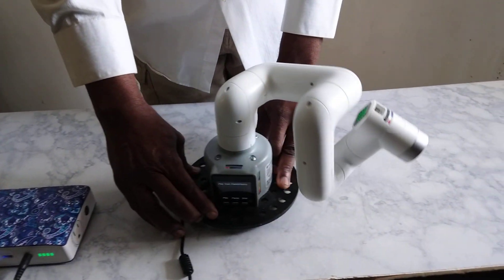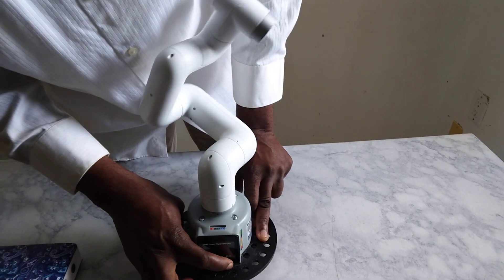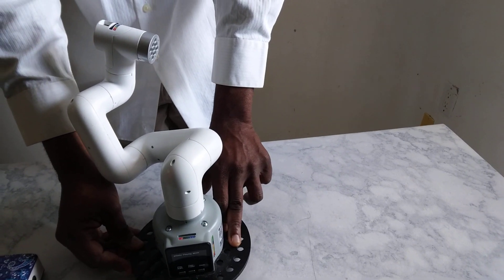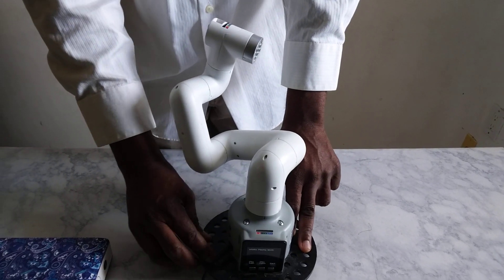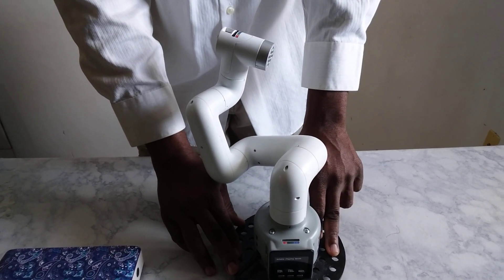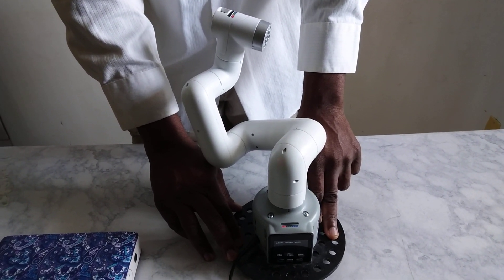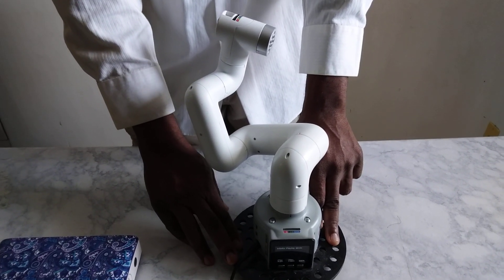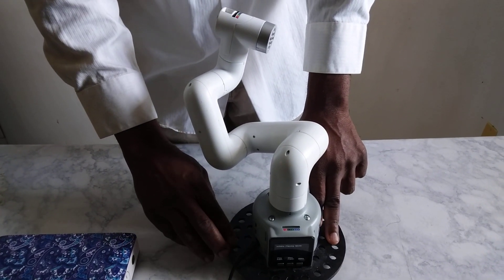Now I'm going to ask it to stop. So stop — and right there it stops. I'm still going to be talking more about this cool robot, how you can also write your own program and get it to do other functions. There are a lot of projects we'll be doing with this robot, so watch out for this in my next videos.